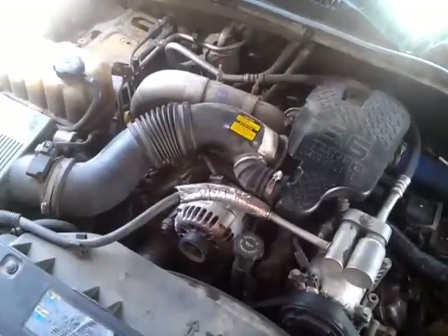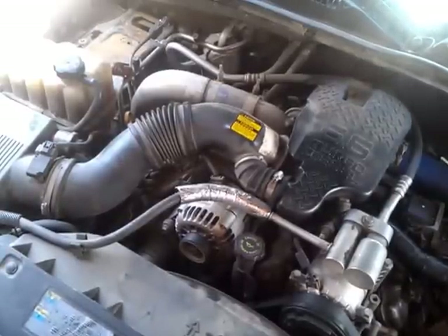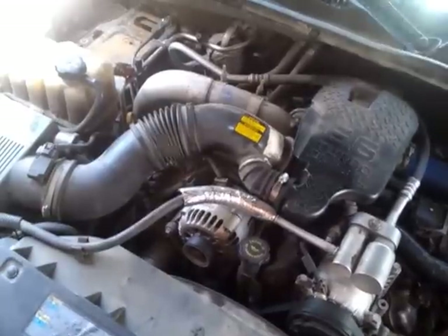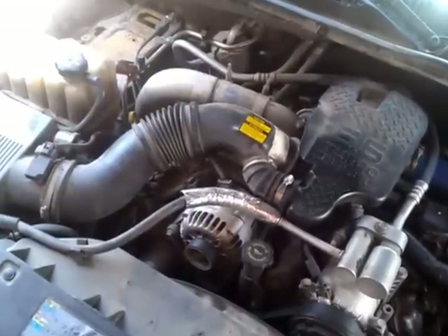I'm going to make this video to show how to rebuild injectors on this 2002 Duramax. Just let the record show that I am not a mechanic. Mostly my video is going to be on how to actually rebuild the injector. This is just an overview of what the engine looks like before I rip into it.